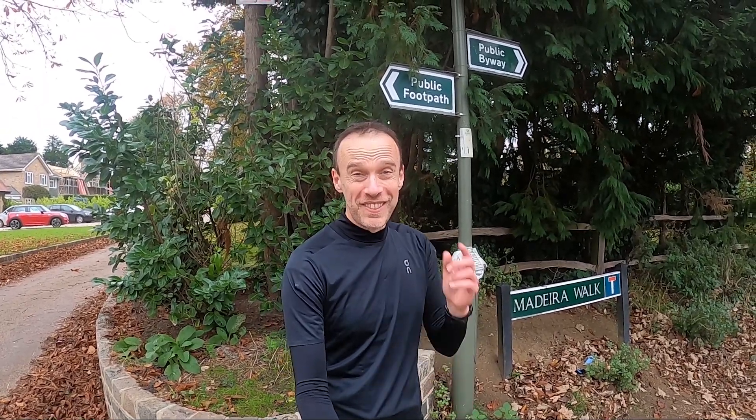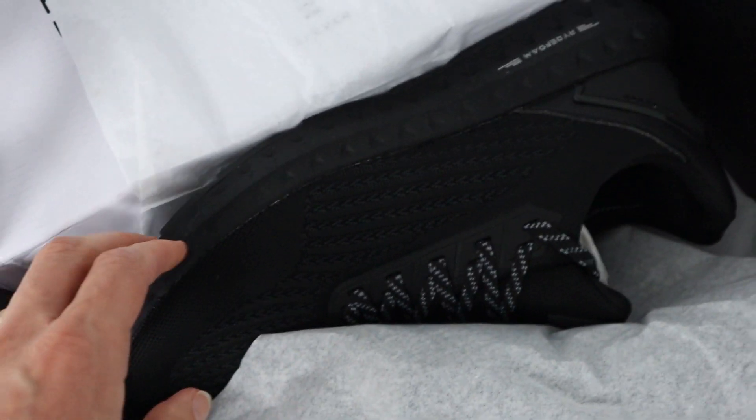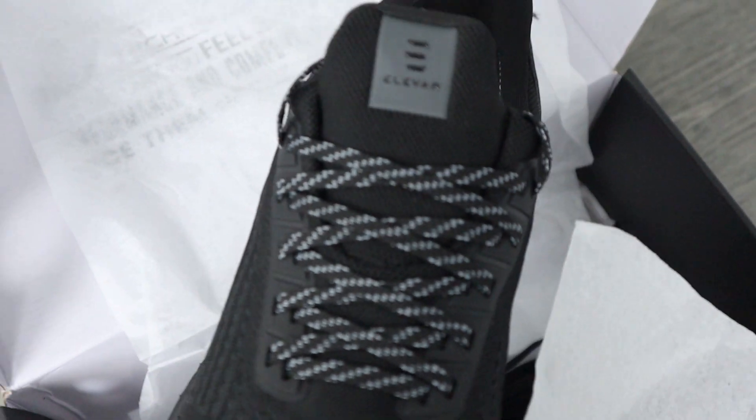Hi guys, Chris here and you're watching Here We Are Running, and we are back with another shoe review. This is the Elevar Arc Racer. If you haven't heard of Elevar before, they started off a few years ago making cricket bats out in India, and they've diversified a little bit — now they have their first running shoe.